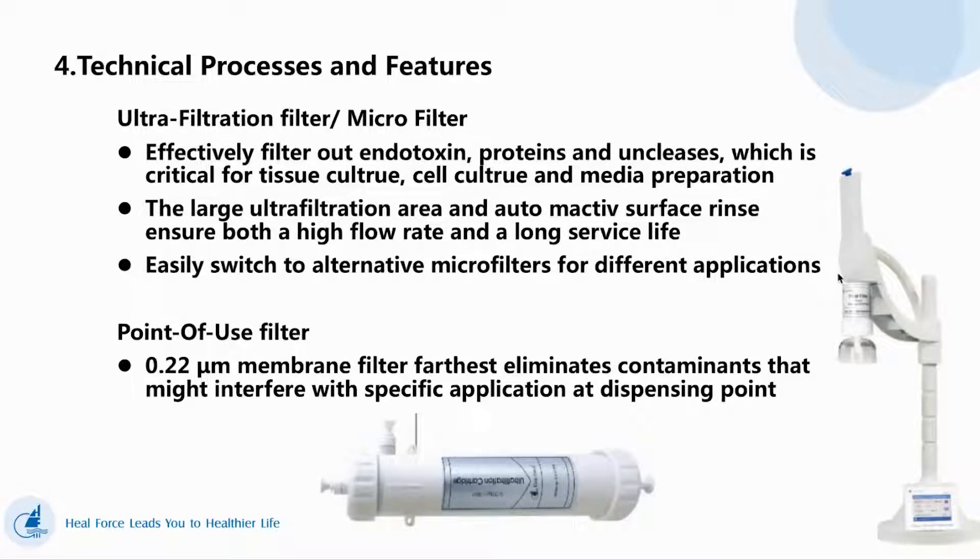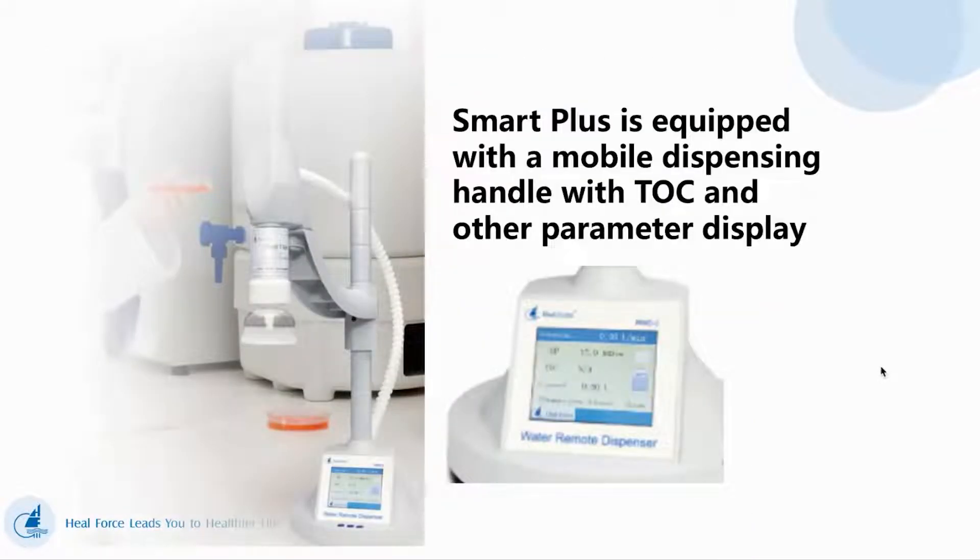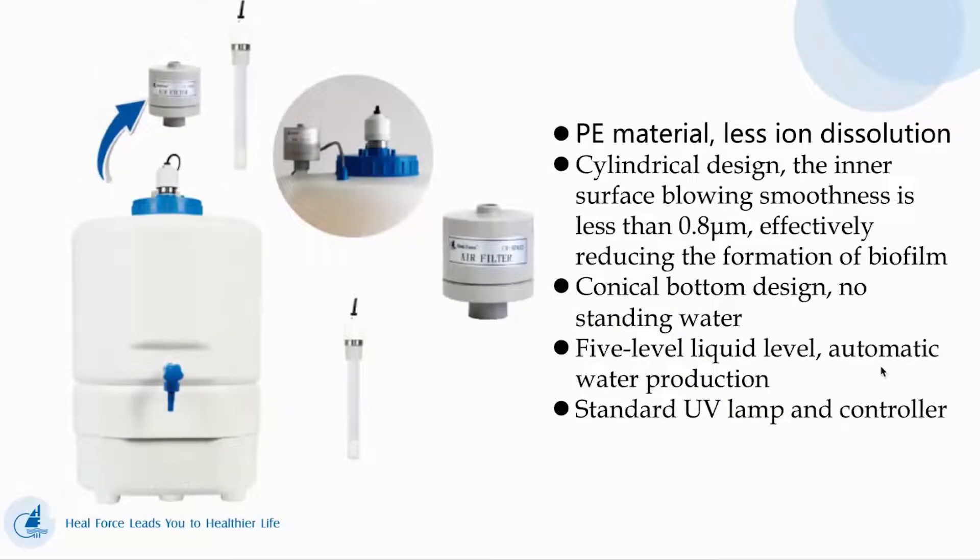This is our ultra-filtration filter or micro filter. This is our point-of-use filter or final filter. This is our Smart Plus TOC monitor and display function. Smart Plus has a mobile dispenser with TOC and other parameter display. We also have an air filter and UV lamp inside the water tank.